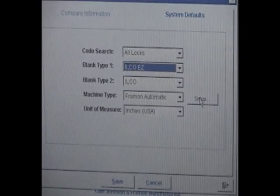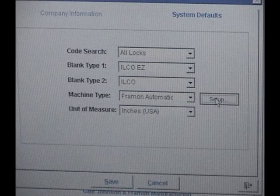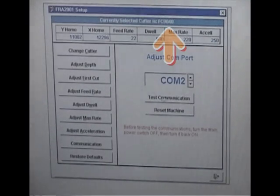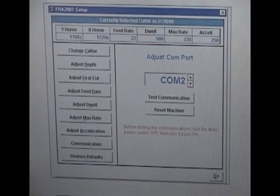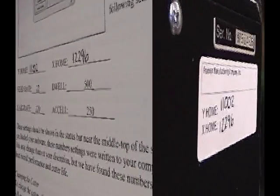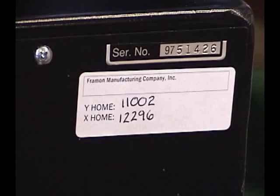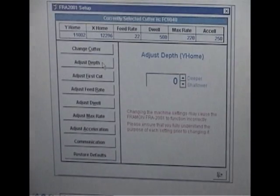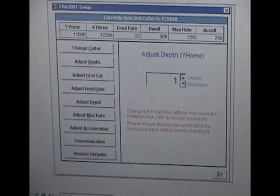Under Machine Type, you should see Framen Automatic. Next to that setting, you will see the Setup button. Click the Setup button and you will be taken to the Settings page. You should see the currently installed cutter across the top of the screen. Just below the cutter line, you will see six boxes showing various machine settings. The Y and X-Home numbers are the most important settings as they dictate at what position, in both space and depth, the machine will cut a key. Open your Owner's Manual to the Settings page and you will find two handwritten numbers for the Y and X-Home positions. These numbers are also handwritten on the back of most machines. They should match those on your screen. If they do not match, you can change the Y-Home number by clicking on Adjust Depth and the X-Home number by clicking on Adjust First Cut. More on adjusting the machine can be found in your Owner's Manual. Please note that if you ever change to one of the coated or carbide cutters, you will need to adjust the first cut position on the key machine.